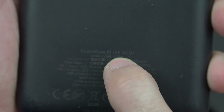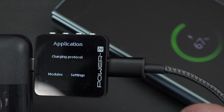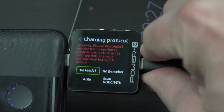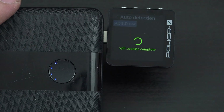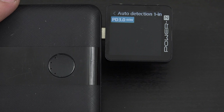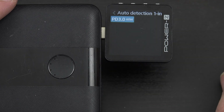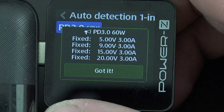When we connect the Anker Power Core Elite 60-watt charger, it's only going to fast charge this phone — it will not super fast charge it. Charging protocol, unplug the device, auto detect. This says PD3 at 60 watts, voltages at 20 volts at 3 amps. I just want you to see how cool this thing is — it literally tells me what something is capable of and what it's not.